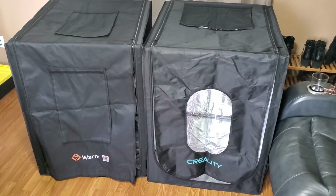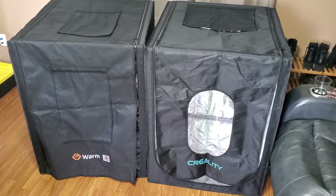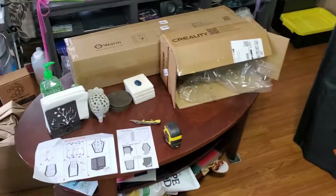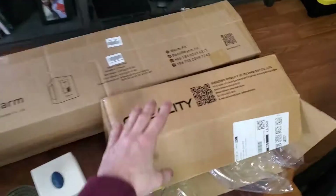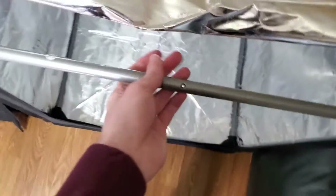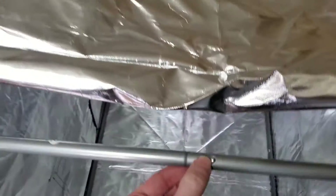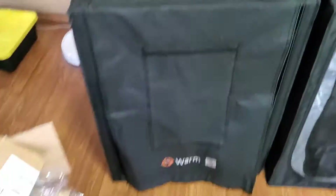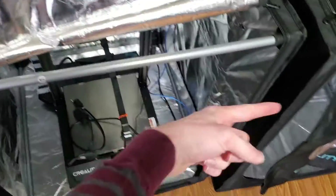I've got a comparison video here for the Creality versus the Warm-Fit heated enclosure for my CR-10S Pro V2. Here are the boxes they come in. Creality is a little more compact because they have you assembling the rods into pieces, so they break it up into smaller pieces in a smaller package. While the Warm-Fit has a singular rod for all their pieces, so it comes in a long box.